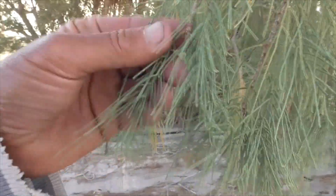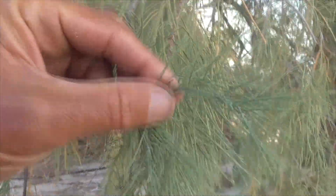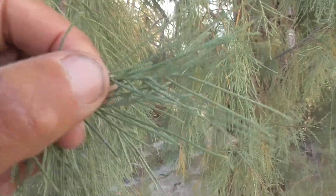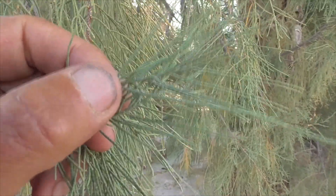You recognize them by these tiny little leaves — almost cypress-like. They have little scaly, needle-like leaves on them.